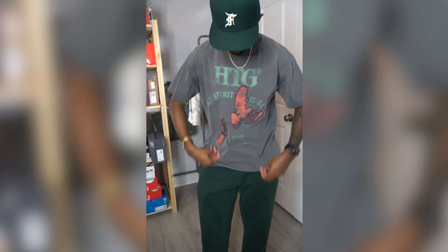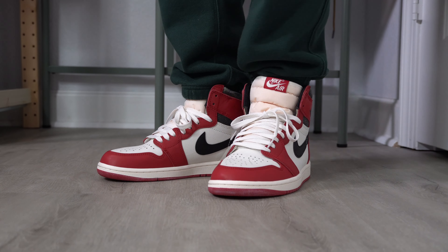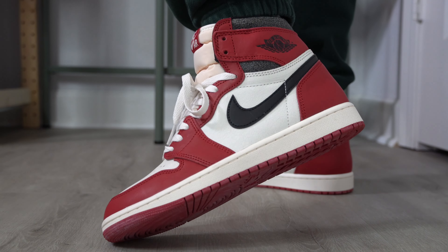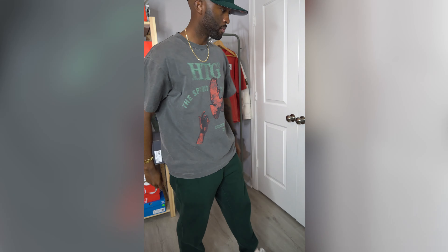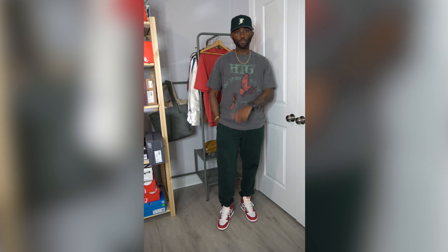These go with every single thing in my opinion — you can wear so many different outfits with this shoe. This is going to be the best styling video for the Jordan 1 Chicago — I'm talking my stuff today. Let's get straight into it. Starting with what I'm wearing right now — this is an Honor the Gift t-shirt. I wanted to incorporate some color since it's fall leading into winter, so I threw on a pair of green vintage wash J.Crew sweatpants to play off the green in the shirt, with a red detail and a green hat to match. Don't be scared to try different colors and mix textures — just because the shoe is red, white, and black doesn't mean you have to wear it that way.